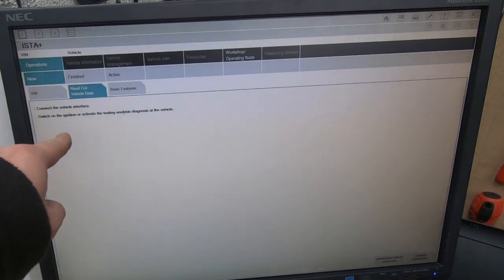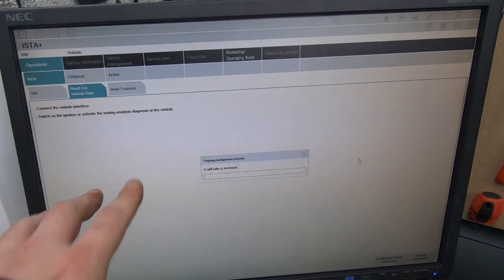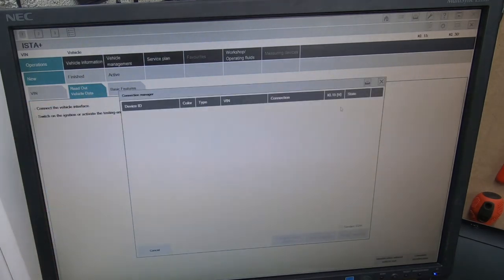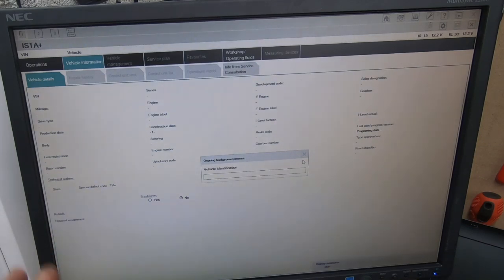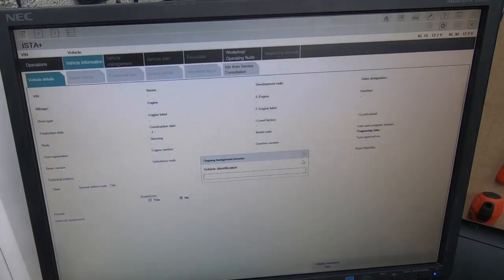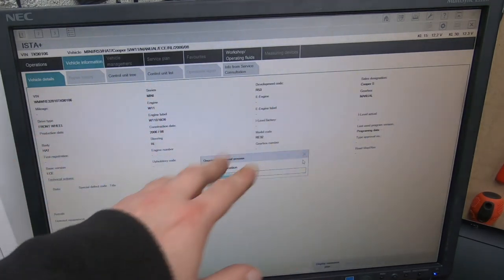I'm now in ISTA Plus - this is the actual program we're going to be using. I'm going to go to 'Read Out Vehicle Data'. Using an icon, it's going to find the icon on screen, then we click OK to connect and set up a connection. You'll see it scan for the car and find it - doing vehicle identification. This is a Mini Cooper R53, still using quite a lot of the old modules, the GM modules, even though it's an '06.